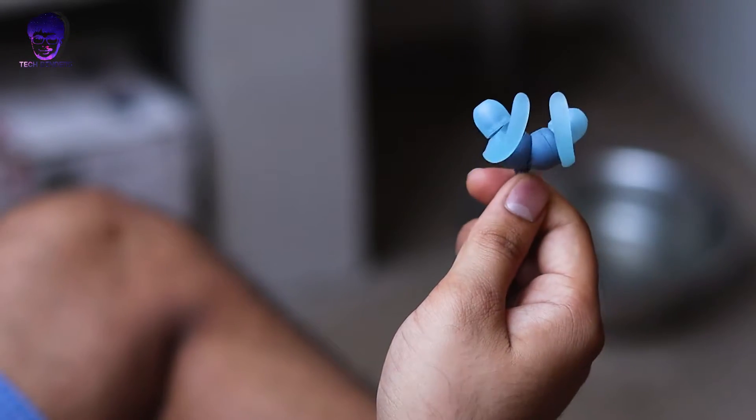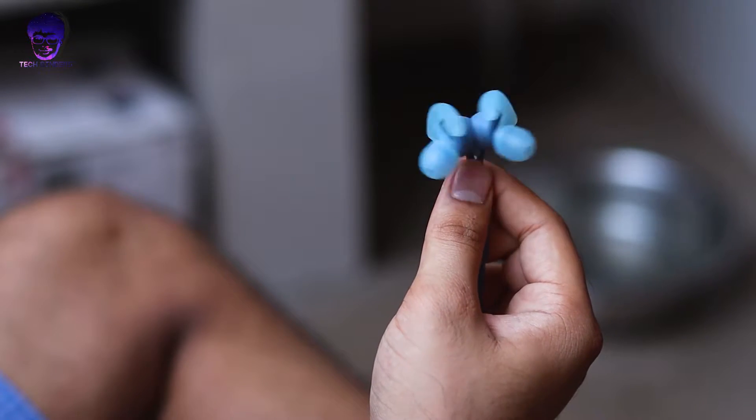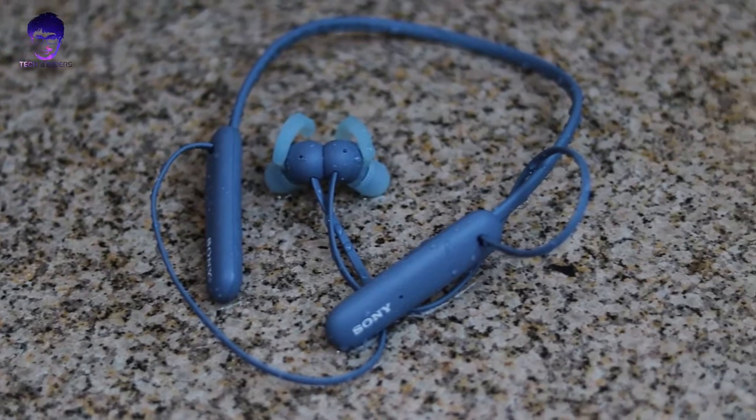If you're a bass lover who also wants clear and distinguishable mids and highs, these earphones are for you. Comfortability is high — you can use them for long periods without issue. Connectivity is great indoors — you can go two or three walls away, from a kitchen to a bedroom, without the connection breaking. Bluetooth version 5.0, and outdoors it gives roughly 9 to 10 meters of range in line of sight.